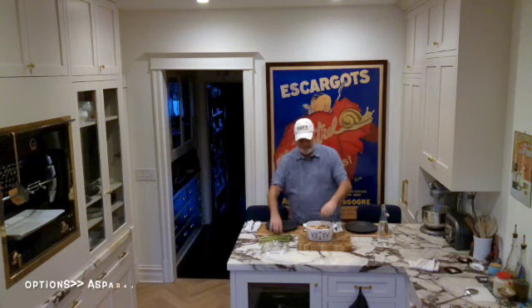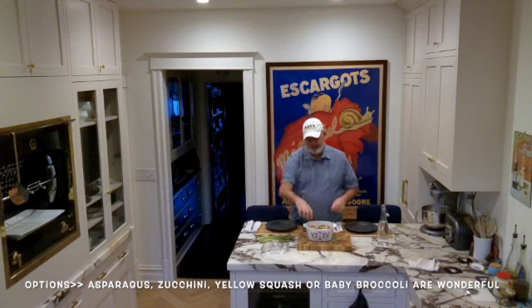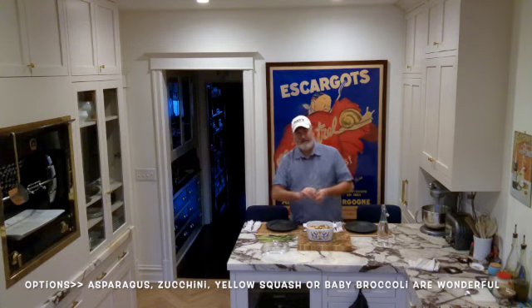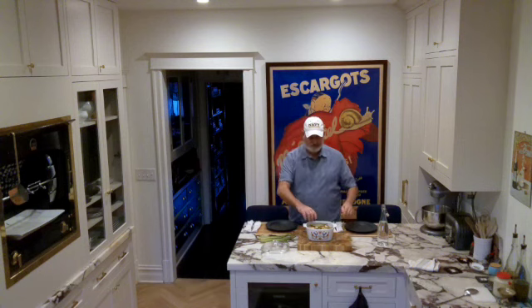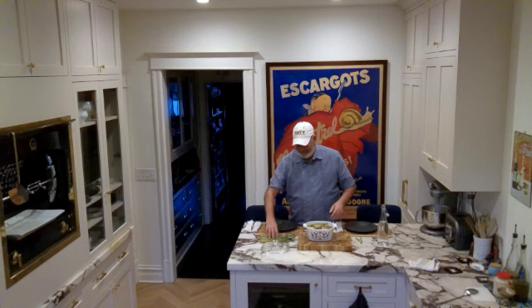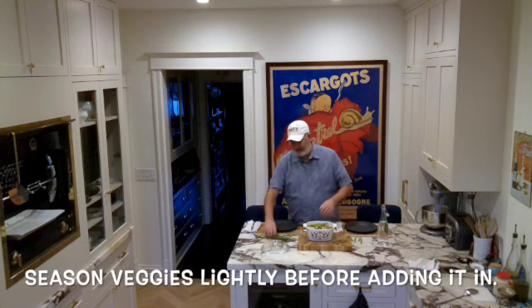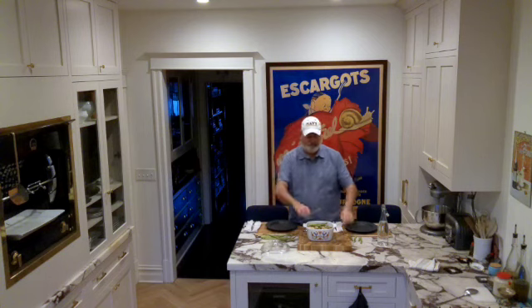So here I've got asparagus — you can do zucchini too. I'm just going to throw some asparagus in here. I did a salmon asparagus on my last show and these are my leftover asparagus. I'm just going to throw these guys in and they're going to steam and they're going to be beautiful.